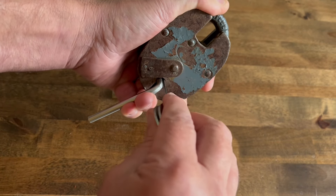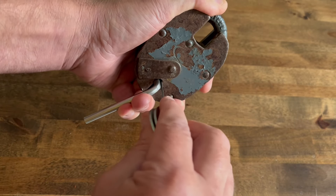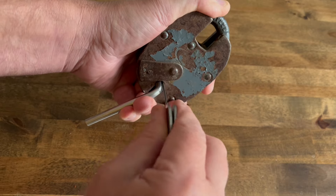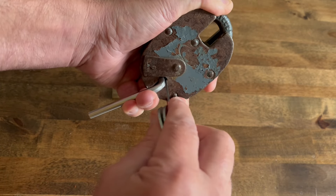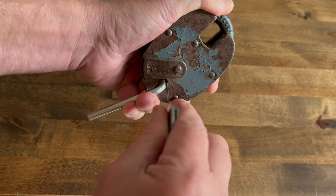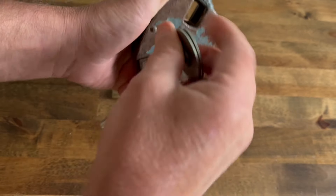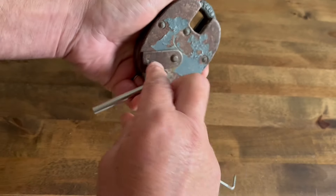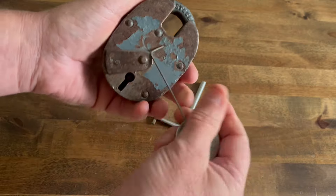It's just one of those locks where it's not hard to pick, but you've just got to keep going in and out, working on the levers. No false gates in this lock — more movement now. Got it open. No false gates in this lock, so it's not hard to pick.